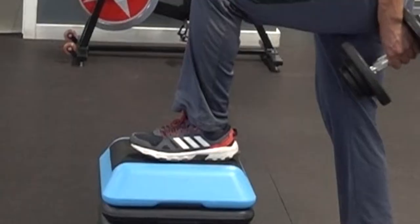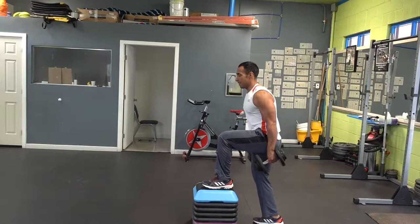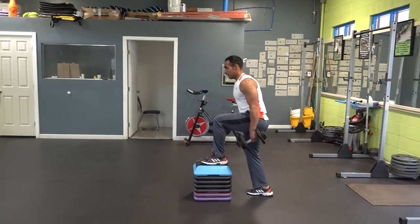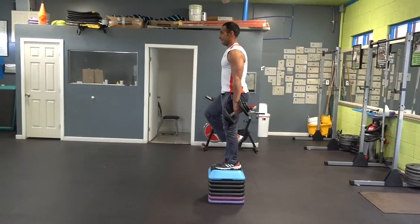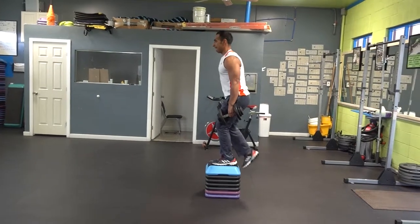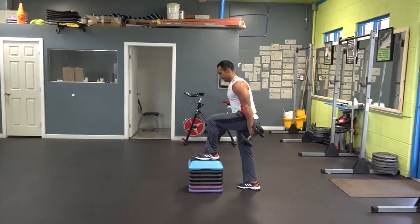The first thing I recommend you do is put your foot completely on the step. Then you are going to keep 90 degrees on the knee that is on top of the step. All you have to do is hold yourself with the foot that is on top and push a little bit with the one that is at the bottom. Make sure that the knee that is on top of the bench is completely extended in the end position.